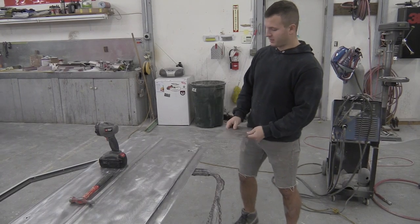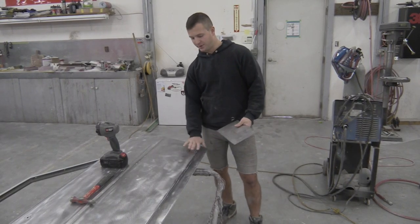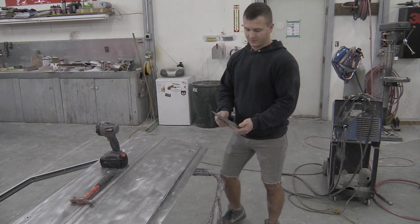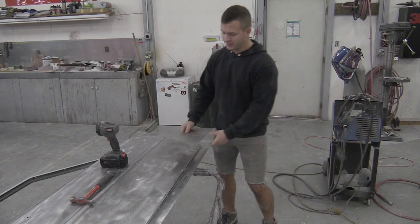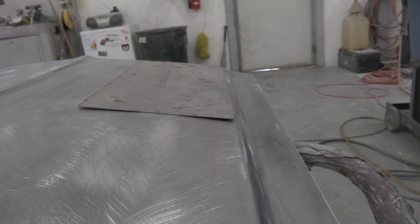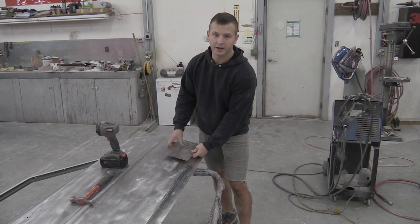Right now I've got a flat piece of metal, and the door is obviously not flat — it's got a little bit of a curve to it. So it's the best idea to give your piece of metal a little bit of curve. If you weld up a flat piece of metal, it just puts more tension in other areas and makes it harder to bodywork.